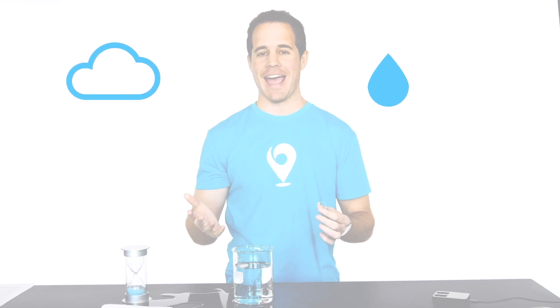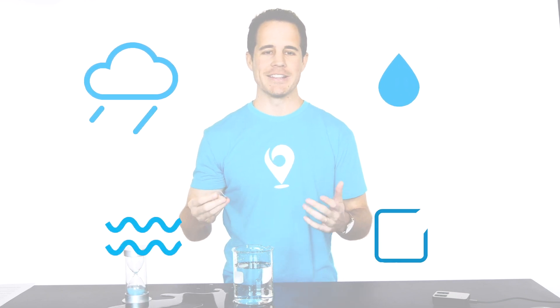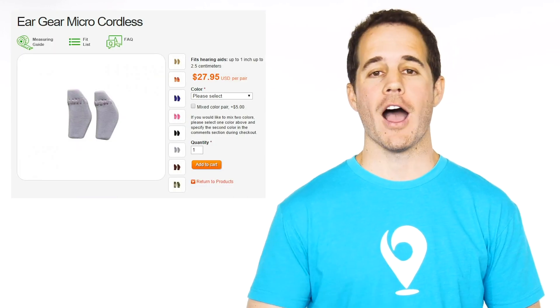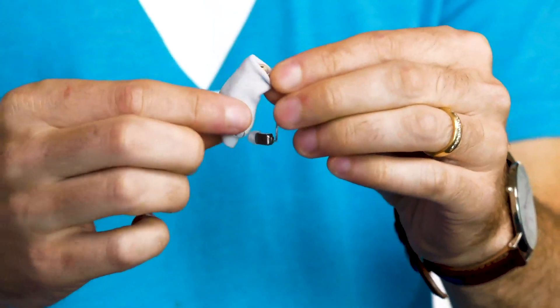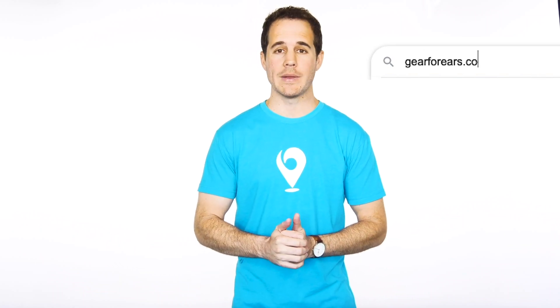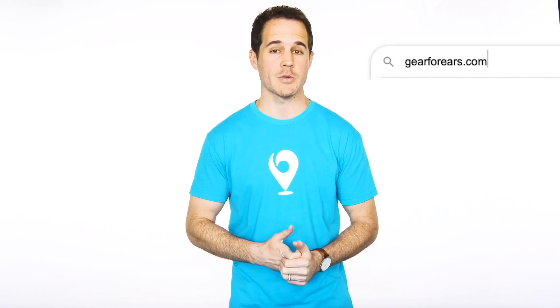I think it's safe to say that if the hearing aid can tolerate that, these are going to hold up in your day-to-day use — rain, humidity, sweat — probably not going to affect them. But if you want to give your hearing aid that extra bit of protection when you know they'll be around water, look into a product called Ear Gear. I'll put a link in the description. Ear Gear is just a spandex sleeve that you put over your hearing aid to give it a little extra protection. I didn't get paid for that recommendation — it's just a product that a lot of our customers like, and it has benefits beyond just water protection.